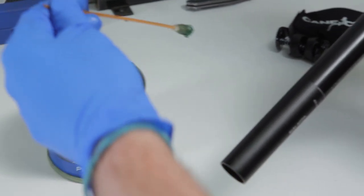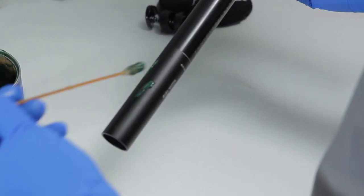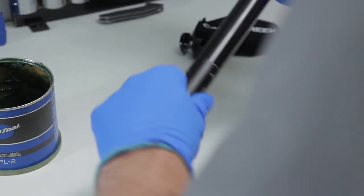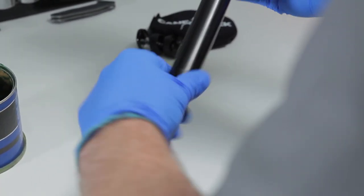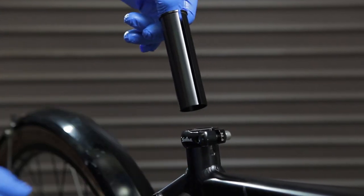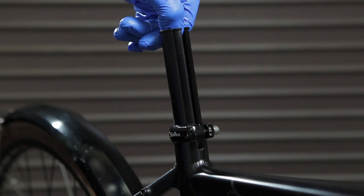Apply a light coat of grease to the seatpost before installing into the frame. Carbon frames may require a specific type of grease — please refer to your manufacturer's instructions. If a shim is needed, align the slit in the shim with the slit found on your frame's seat tube.